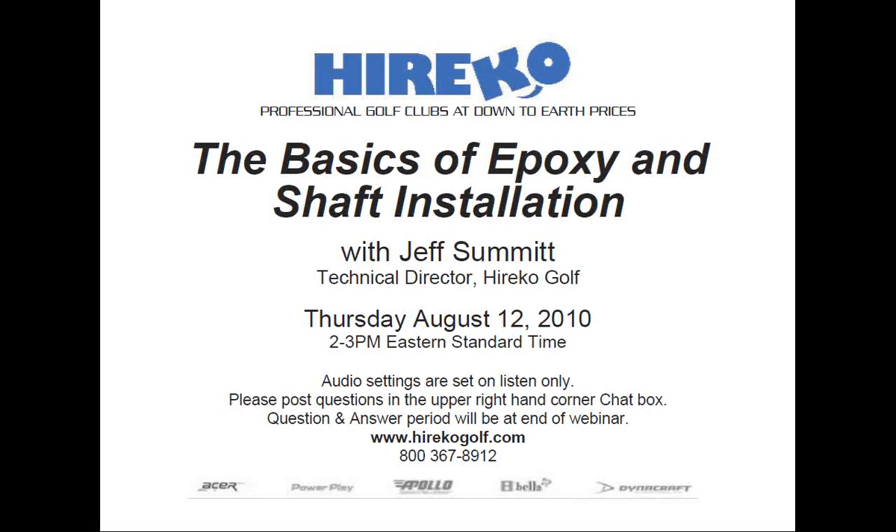Two o'clock and we are ready to begin. My name is Rob Altamont and I'll be your moderator for today's HERECO webinar titled The Basics of Epoxy and Shaft Installation, and it will be led by HERECO's Technical Director Jeff Summitt.